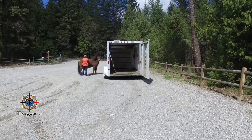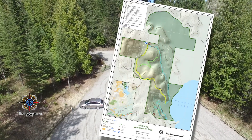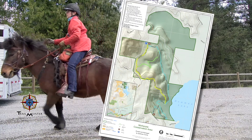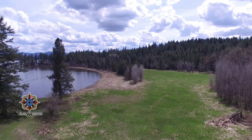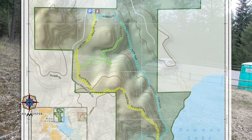Riders making the trip to McKenzie will find a modest but perfectly acceptable parking area. At only 462 acres, the area makes up for its small size with impressive views, easy access, and about 5 miles of wonderful trails — perfect for a day ride.